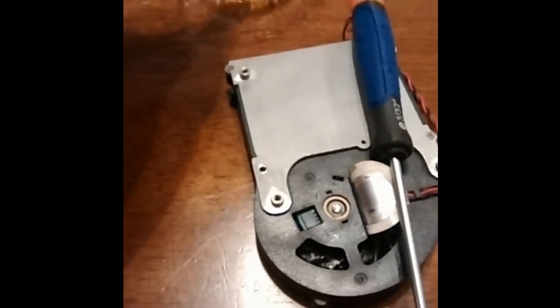Just a little disclaimer: don't break your stuff and use caution at your own discretion here. Here's how I did it and my results.